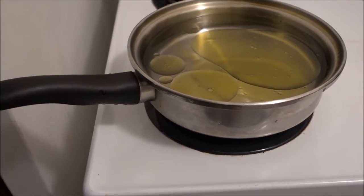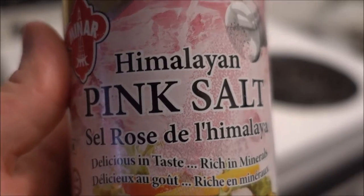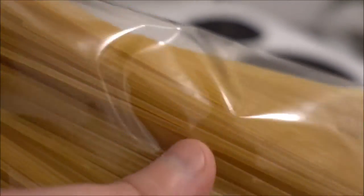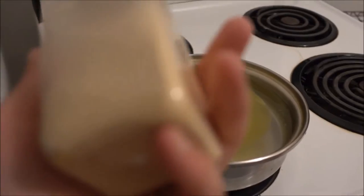First you add your water to your pot, add your oil as well, and let it boil for a little bit. Then you add your pink Himalayan salt and then your wonderful gluten-free pasta, noodles, or whatever you like.